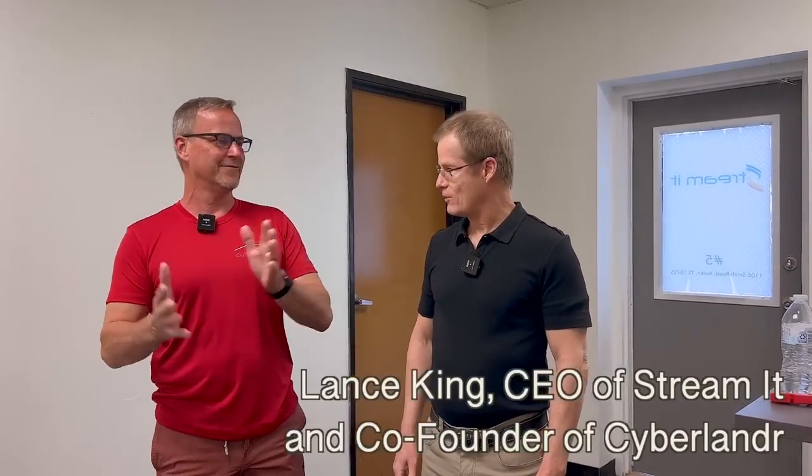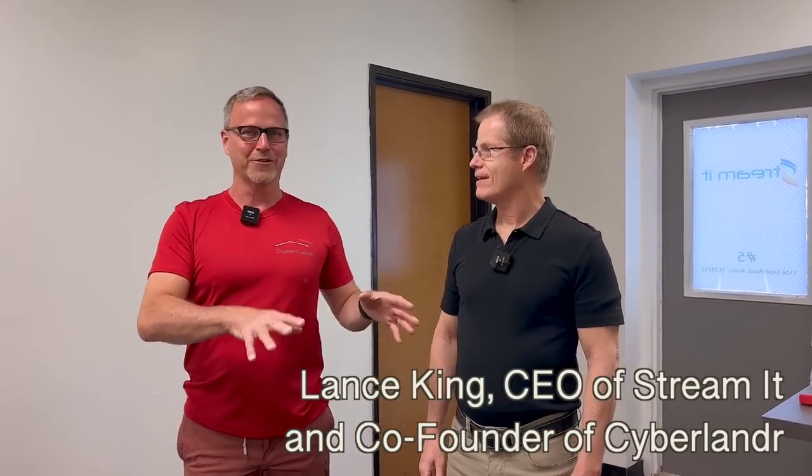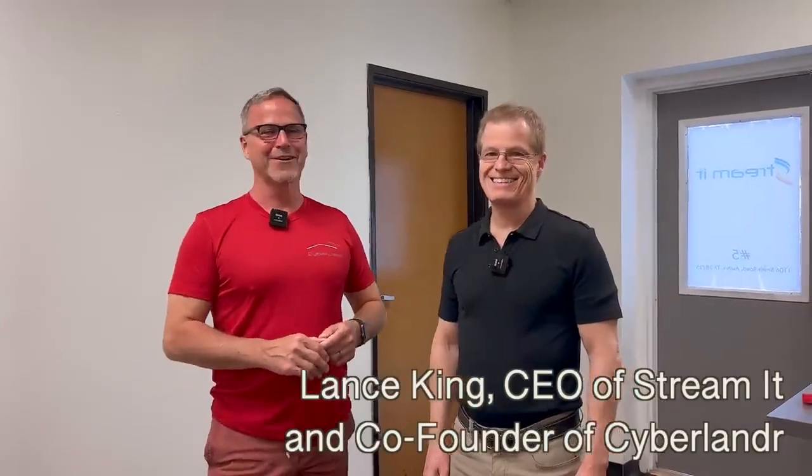Hey, y'all. It's Dr. Know-it-all. I'm with Lance King, who is the CEO of StreamIt, but more importantly, Cyberlander. So we are going to talk today — I think it's a bit of an exclusive, right? So we're going to get to look at an engineering prototype of the Cyberlander camper that fits on the back of the Cybertruck.